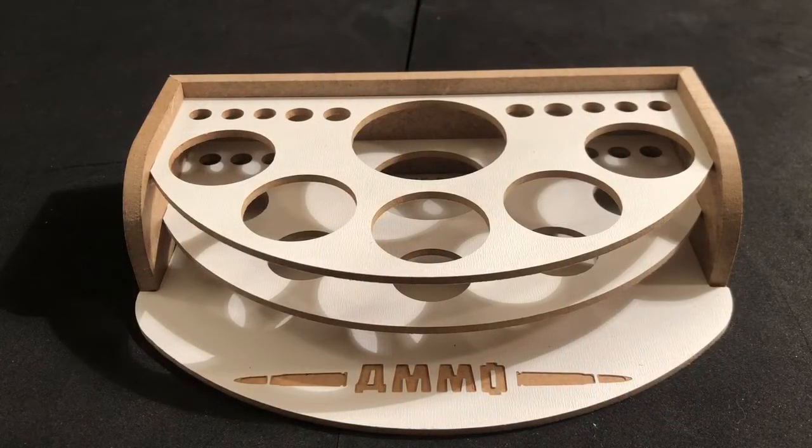Hey everybody, Cory from Scale Model Inc. Today I got a workbench review for you on an item that I recently got that I just love. This is the Ammo by MIG Mini Workbench Organizer.